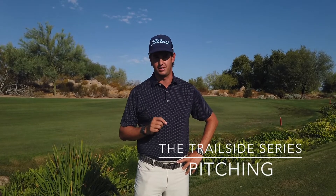Hey golfers, welcome back to the Trailside Series Short Game Edition. We're going to talk about how to use your trailside — the right side of your body for righties and the left side for lefties — to maintain your arc in your pitching and chipping shots. This is going to result in a way better strike and way more consistent trajectory control so you can get it closer to the pin when you miss a green.